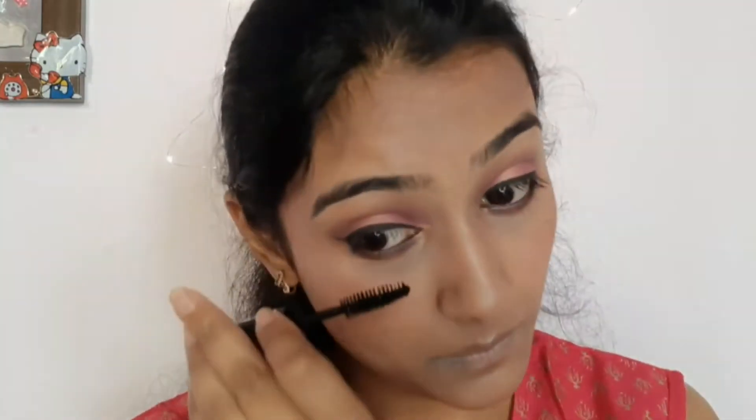Applying mascara to my upper and lower lashes. Then applying a peachy brown shade of lipstick to my lips.